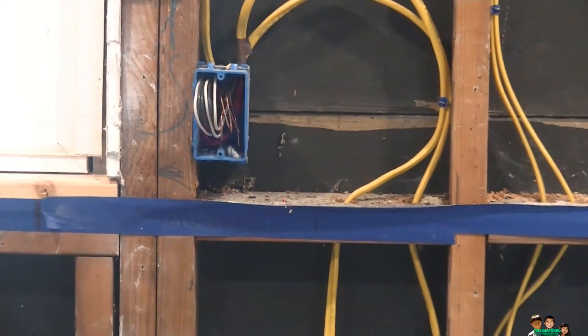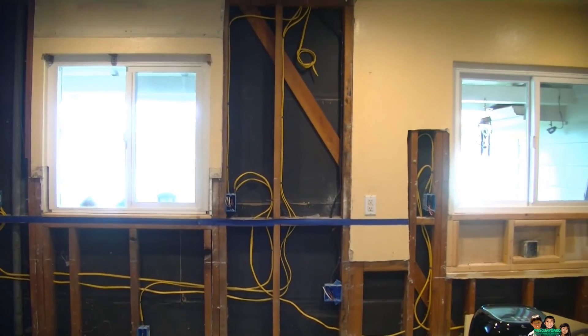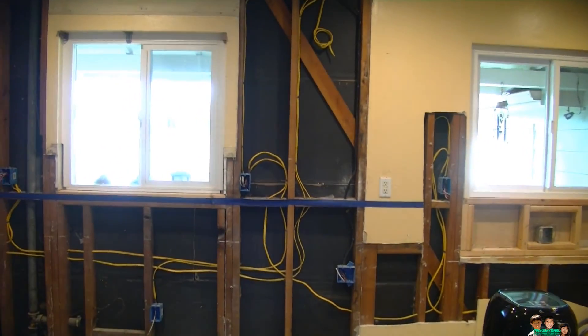From the left side: box number one — red tied; box number two — black tied; box number three — red tied; box number four — black tied; and the last one has the red cut and taped. That's the whole circuit. This is how we do this type of multi-wire branch circuit. Thanks for watching, see you next time.